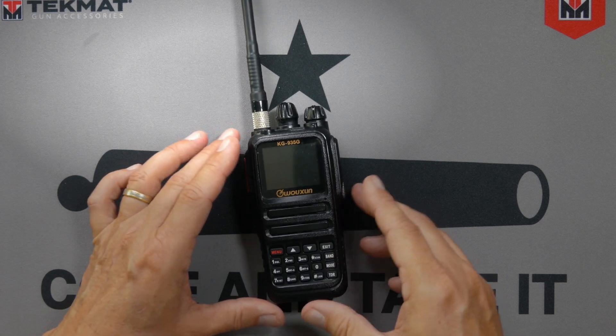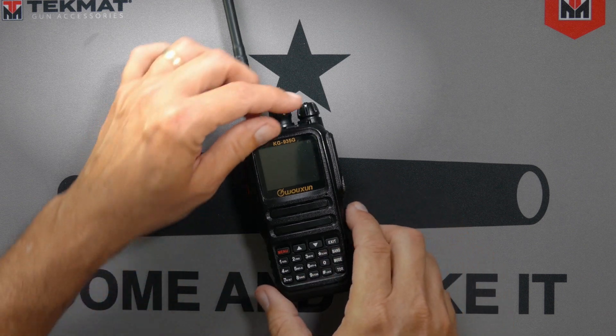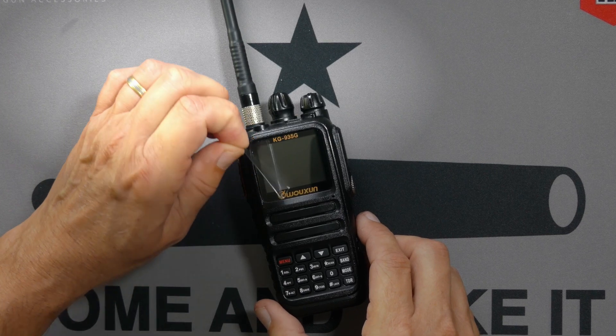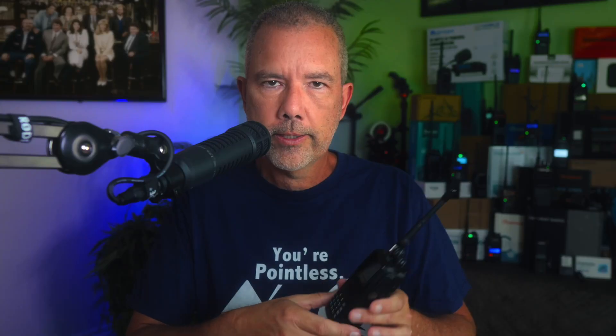This is a new radio, and I haven't even yet removed the screen protector. So Chris, the superstar, is 10 miles away with his KG935G in his hot, greasy, sweaty hand. I have my KG935G with the screen protector now removed in my sweaty and equally greasy hand. And I am going to call him directly on simplex — not through a repeater — so that we can get a baseline of how he sounds.